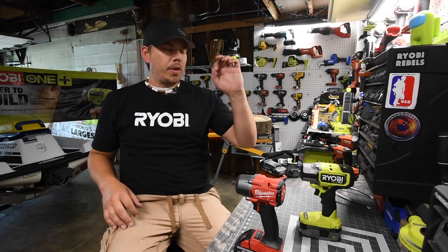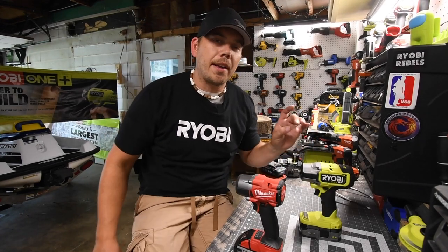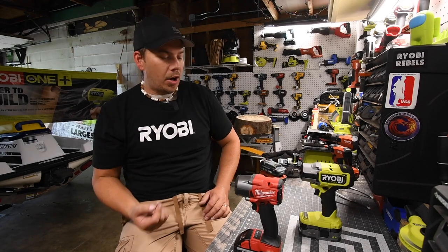All right guys, so today what we are going to do is a versus video between the Ryobi new half-inch impact wrench and the Milwaukee mid-range half-inch impact wrench.